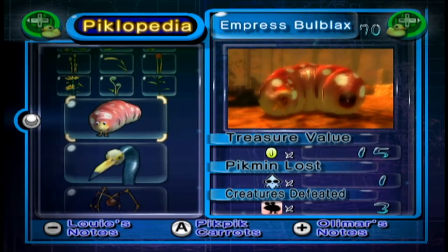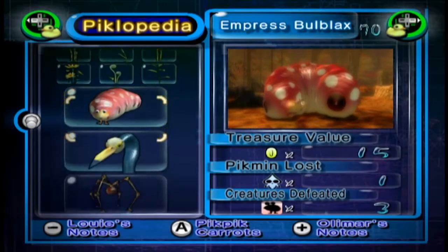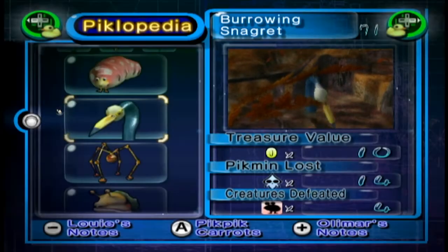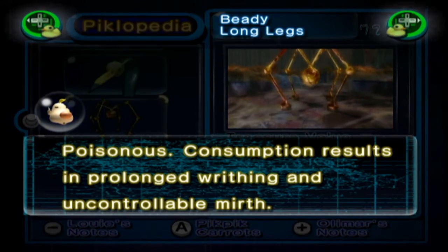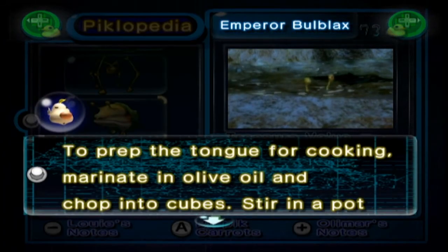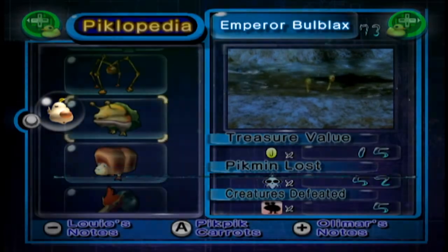And finally we get onto the bosses. Empress Bulblax: for a sophisticated delicacy, make a pâté de foie gras from this massive obese creature's liver and spread it over a sesame cracker. The Burrowing Snagret: slice the serpentine torso into thin medallions. Skewer on a metal rod with Hocotate onions and barbecue over an open flame. Beady Long Legs: poisonous — consumption results in prolonged writhing with uncontrollable mirth. Emperor Bulblax: to prep the tongue for cooking, marinate in olive oil and chop into cubes. Stir into a pot with carrots, potatoes, chives and cover and simmer over low heat for several hours. Accompany this mouthwatering rustic stew with a hearty roll.